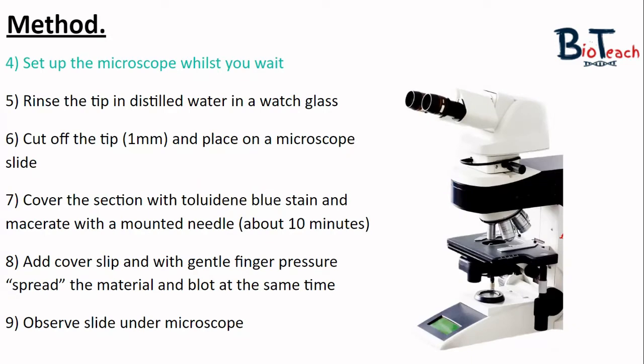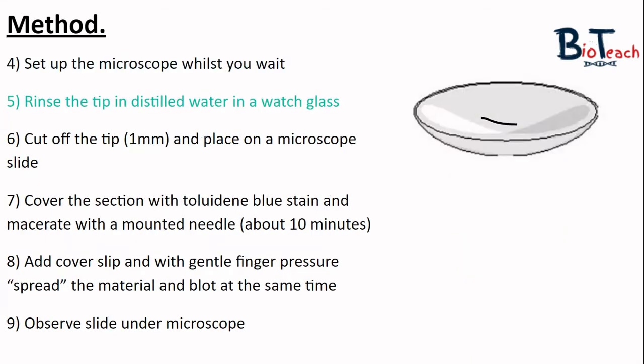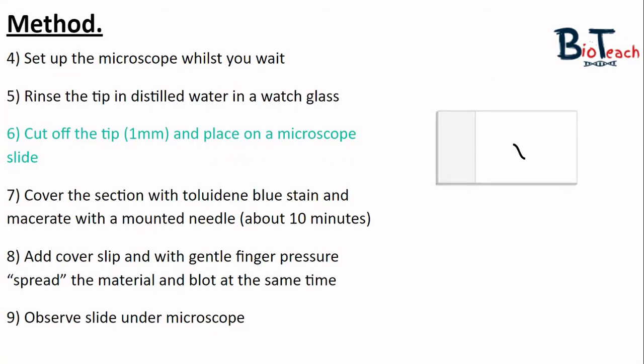In the meantime you can set up a light microscope and familiarise yourself with the various parts of it, which your teacher or technician can talk you through. When the 15 minutes is up, rinse one of the root tips in distilled water in the watch glass. Then identify which part is the tip and which bit is where you cut from the plant. Snip off around one millimetre from the tip end and place it on the microscope slide.